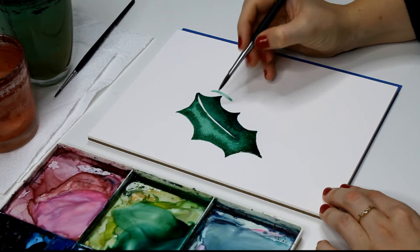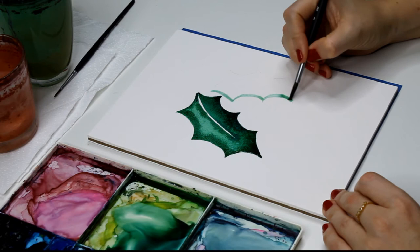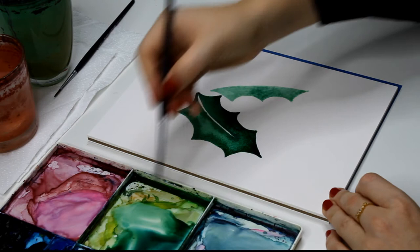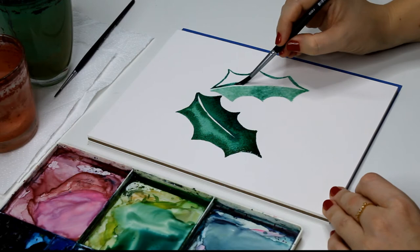I like how that first one looks, so we're going to do the next one in the exact same way. I love painting Christmas things — they really get me in the Christmas spirit, especially when the weather starts to change. I'm not really a winter person as such, but I do really like Christmas. These are a great one you can use on Christmas cards or gift tags, for anything you're wanting to make for family and friends. Holly is so much easier than it looks when you think it's got this complicated shape.